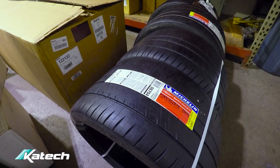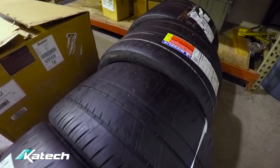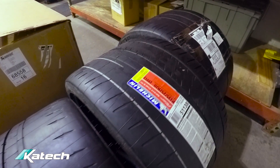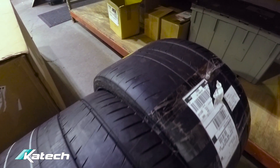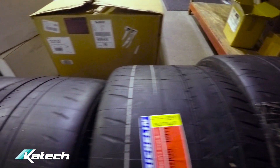The tires we're using are Michelin Pilot Sport Cup 2 — 285-30-19 on the front, 335-25-20 on the rear. That is the standard Z06 size and the standard tread compound for the Z07 package.